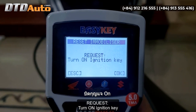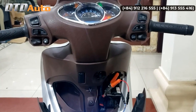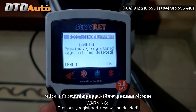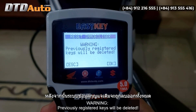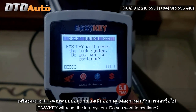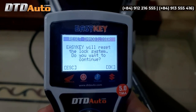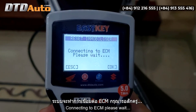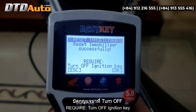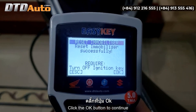Request: turn on ignition key. Click the OK button to continue. Previously registered keys will be deleted. EZKey will reset the lock system. Do you want to continue? Click the OK button to continue. Connecting to ECM, please wait. Reset immobilizer successfully. Require: turn off ignition key. Click the OK button to continue.